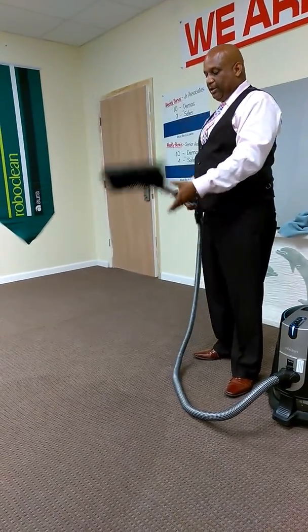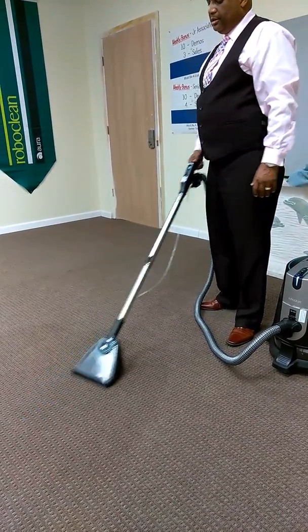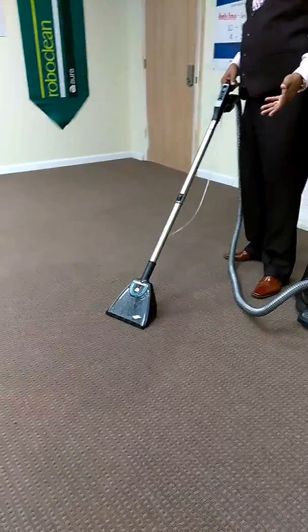Now this tile piece ain't gonna work great on carpet because it's meant for tile, right. But you can scrub — same thing — spray and scrub, and it cleans a lot of tile. They're really gonna see the tile come clean.